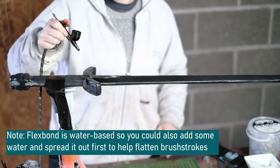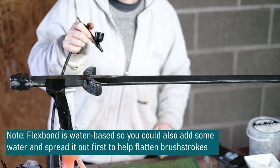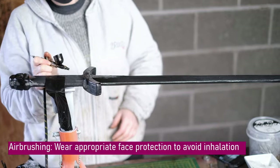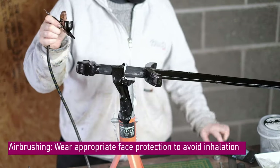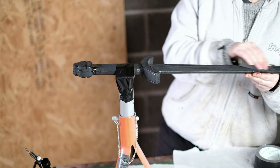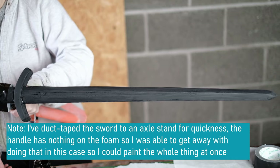Once it dried you might notice that it's not really smooth, and I've got a method I use to smooth it before I start painting. I use gloss black paint and spray it over all of the areas I'm going to paint. Then all I do is sand it down until the gloss part is removed — it signifies to me that it's smooth because I've sanded it down so much that most of the gloss parts have gone.